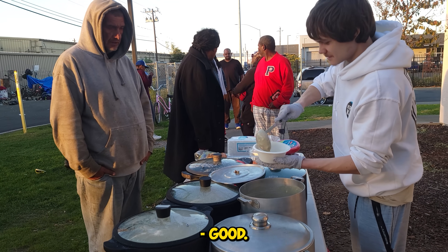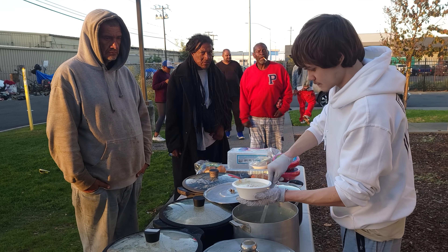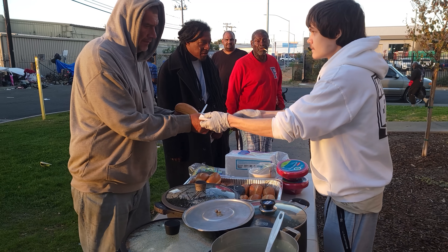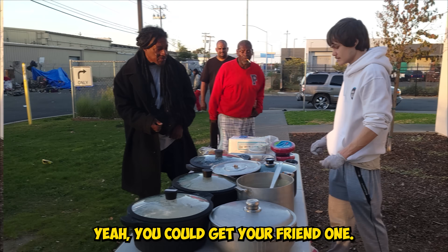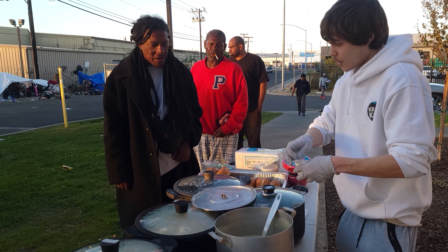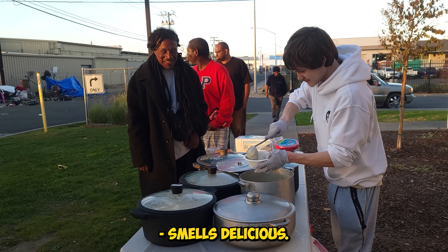How's your day today, man? Good. It's going wonderful. What is that — potato sauce? No, this is clam chowder. Yeah, homemade clam chowder. Smells delicious. Thank you.